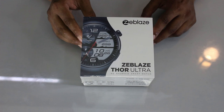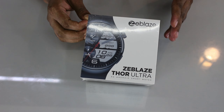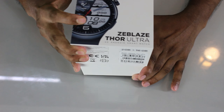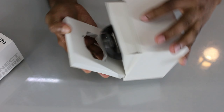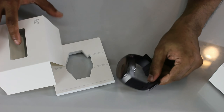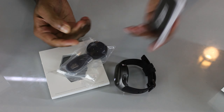The Zeblaze Thor Ultra runs on an Android operating system and offers both smartwatch and smartphone features. It has an AMOLED display, 2GB RAM, and 16GB ROM. It features a curved display and comes with a silicon strap and charging cable.